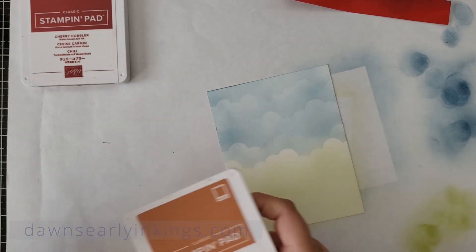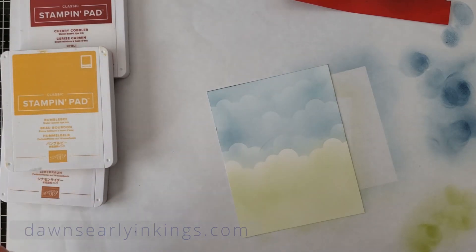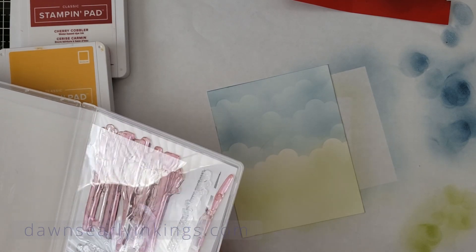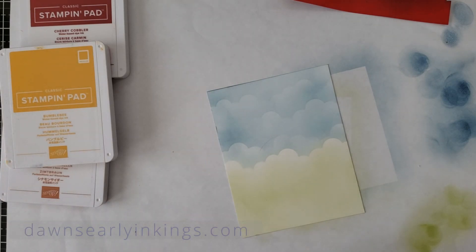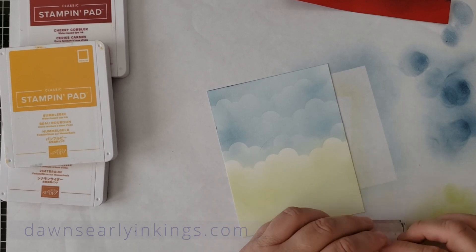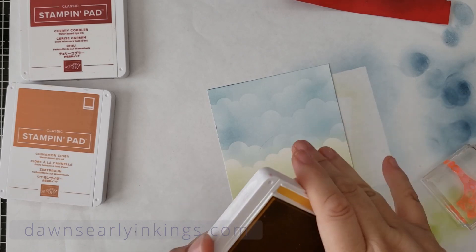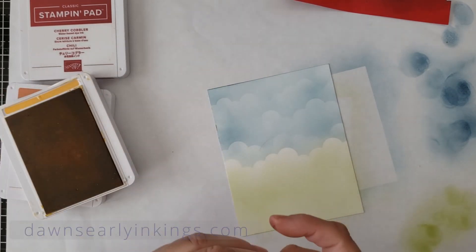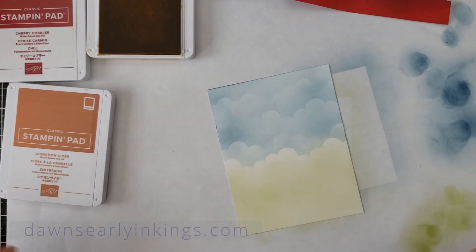Cherry Cobbler, Cinnamon Cider, and Bumblebee — I'm going to stamp from light to dark. I forgot to cut a piece of cardstock for the inside of the card, but I'll do that in just a little bit. We're going to stamp the trees first.